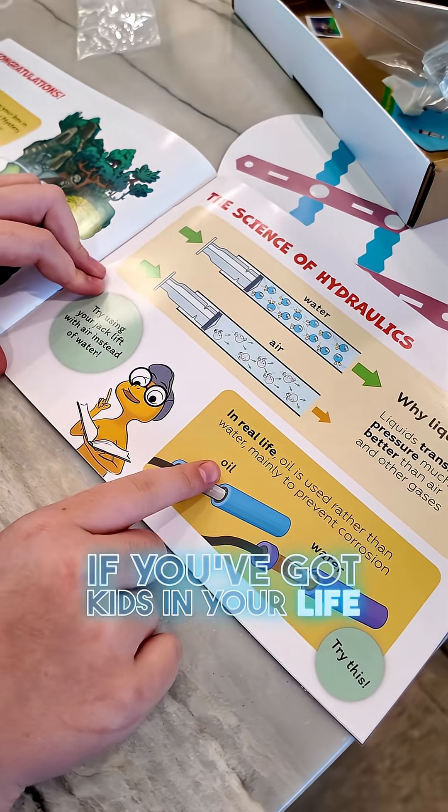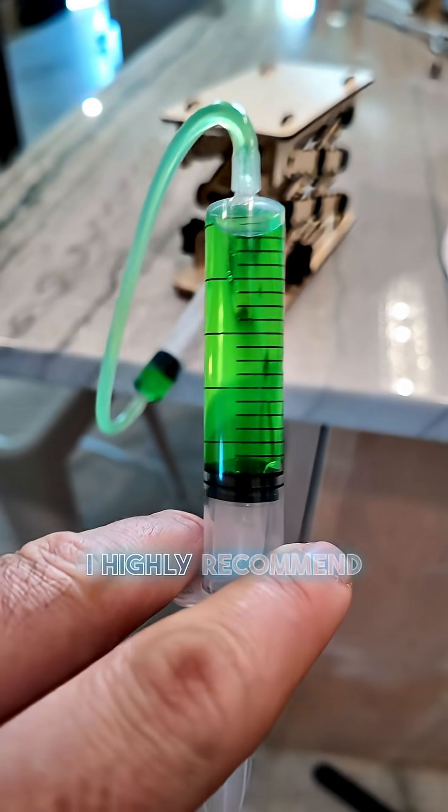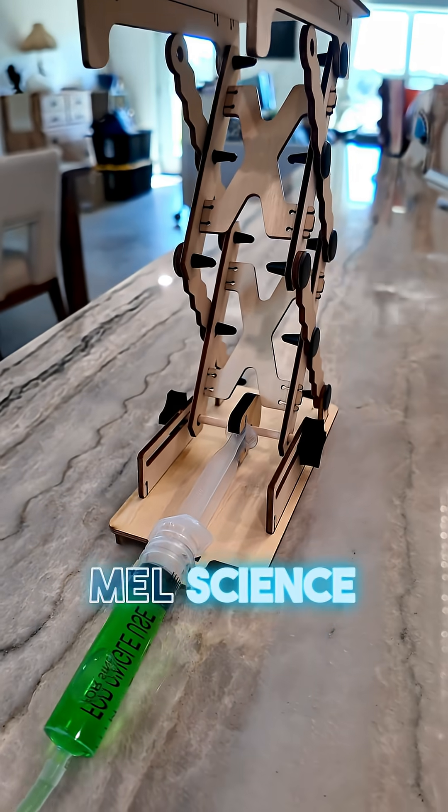If you've got kids in your life that are interested in STEM or science, or they're homeschooled, I highly recommend these kits by MelScience.